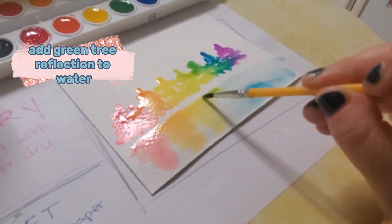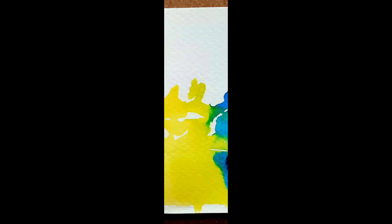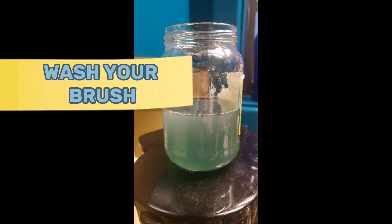Add green tree reflection to water. Wash your brush.